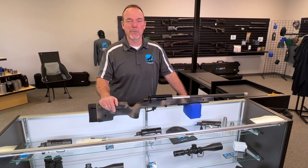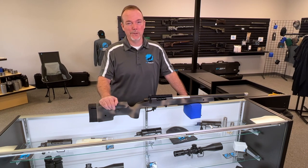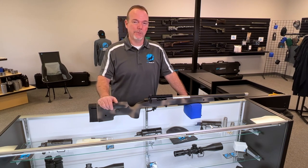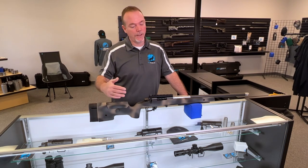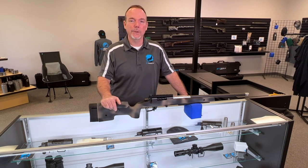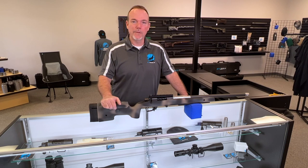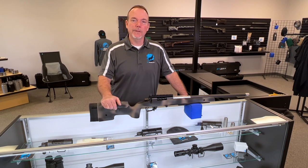This rifle is built in 22 Creedmoor. Those following our podcast and YouTube channel know I'm a huge fan of the 22 Creed, and this one does not disappoint. We took the customer — he flew in from Texas — out to the range, fit it, and got it all set up to shoot. She's being shipped back to Texas this week. What a fun rifle to shoot: no recoil, hammers on steel like crazy, just an incredible piece of equipment. Thanks for taking the time to watch — my name is Jamie Dotson of Wolf Precision. Thanks for joining us.